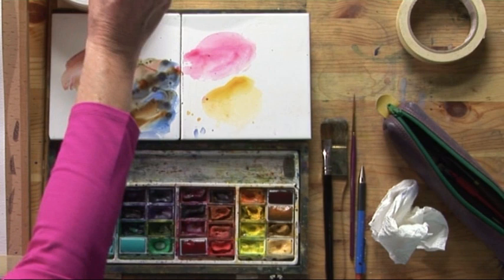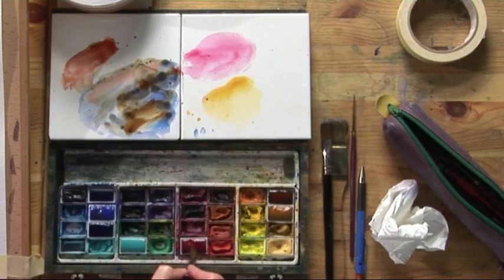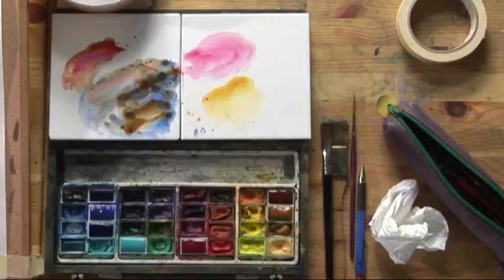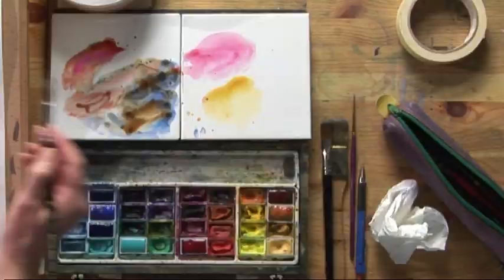So we'll do the second figure now — the little girl. Again, the same colours: Burnt Sienna and Permanent Rose. We'll just touch in the face, a little bit of the arm, and brighten the colours up. Now the hair — I'm going to put a little bit of Raw Sienna and just scoop a little of the blue from the palette. So I use what's called a working palette; I can see all my colours mixing as I go.